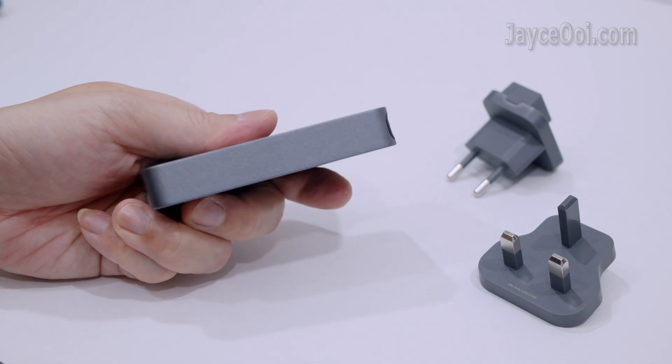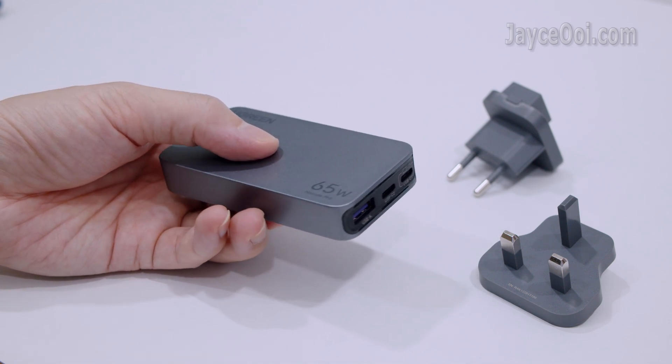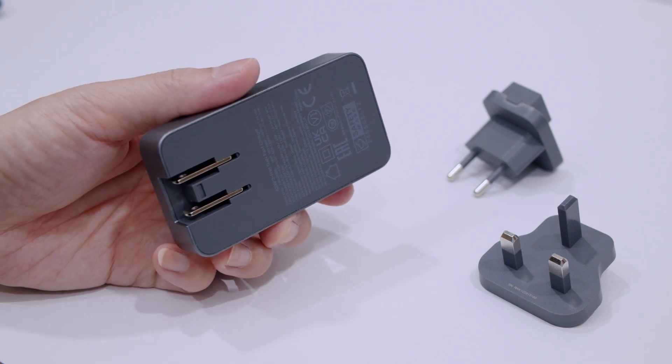In short, this is one of the best 65W PD chargers for travelling, and it is suitable for both home and office too. Interested? Please get yours with the link below. Don't forget to subscribe and give a thumbs up. Thanks, see ya.